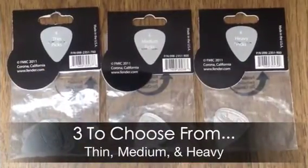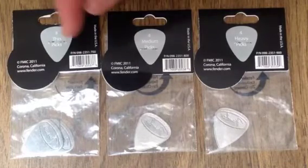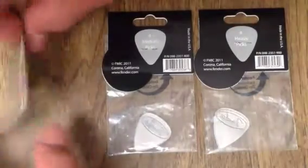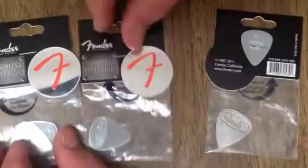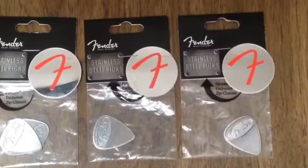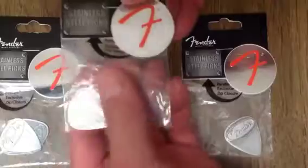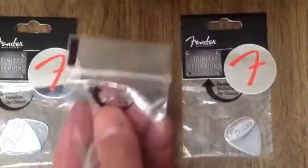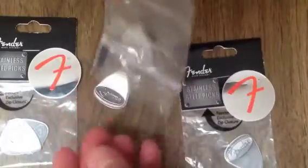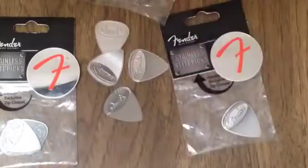So this is what they look like — this is the back of the pack. They come in thin, which will say right here on the pick, and medium and heavy. On the front of the pack they'll look like this, so that's what they look like hanging in the store. These picks are reproduced so perfectly that they look like there's one pick in there, but it's not — they actually stack together. Once you open it, there are four picks in there.